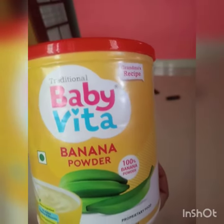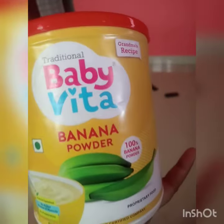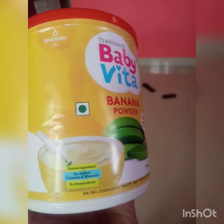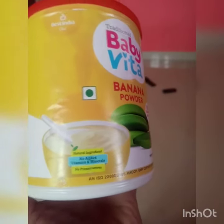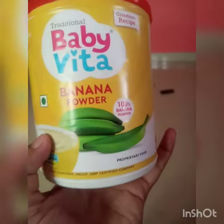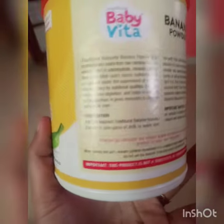This is natural ingredients, no added vitamins and minerals, and no preservatives. You can use this product for baby's immunity and it is very healthy.